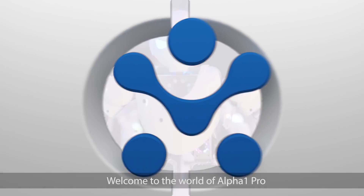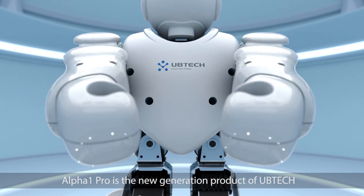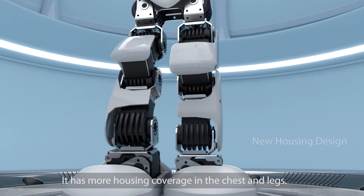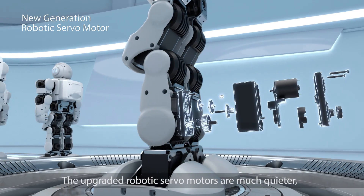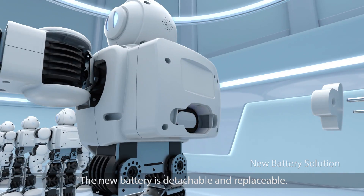Welcome to the world of Alpha One Pro. Alpha One Pro is the new generation product of UB-TECH. Its new housing material is more solid and durable, with more housing coverage in the chest and legs. The upgraded robotic servo motors are much quieter, safer, and more durable.